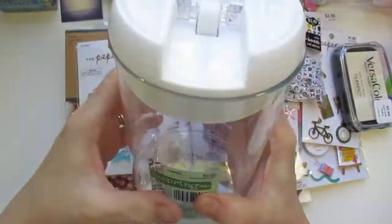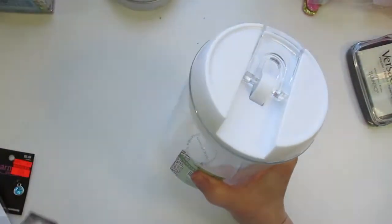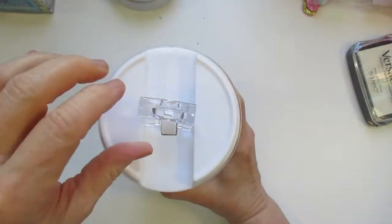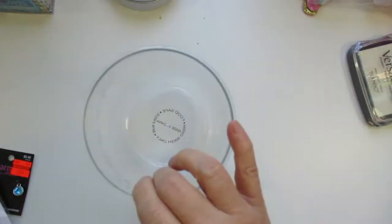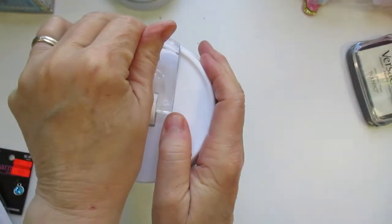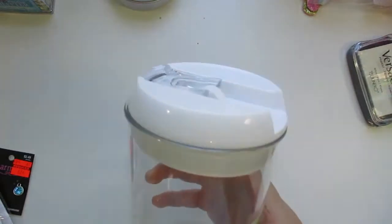I was able to get this container from what was called the Spring Shop. It flips up like this and you just lift this off. I thought, how wonderful is that to put in the craft room? You can fill it with beads or bling. They only had two in this size — they really sold quick — and then there was a square one. I got the two anyway, and they were regularly $5.99 and I got them for $2.99.